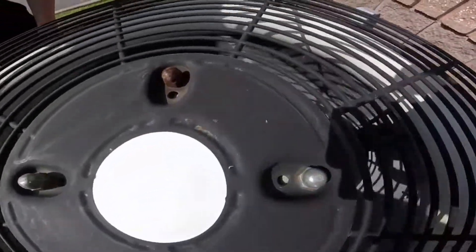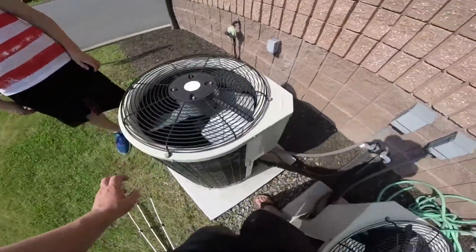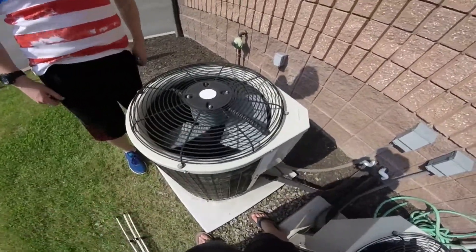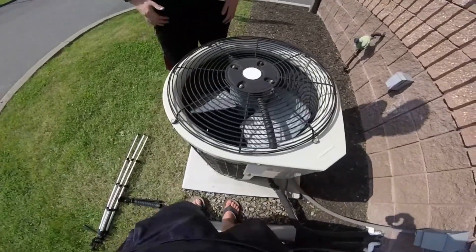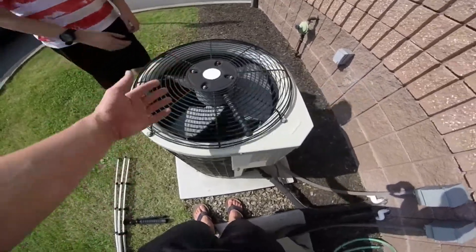You can see this one is starting to rust. What's cool is that modern units rust really easily, but these old ones are still nice. Quality difference.